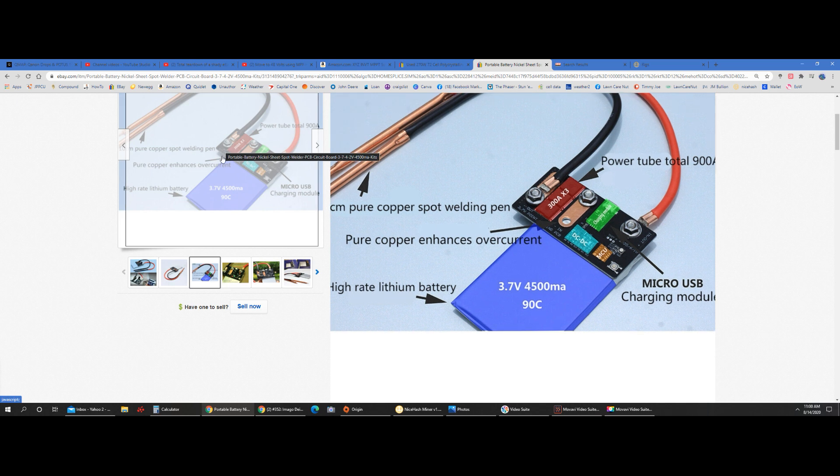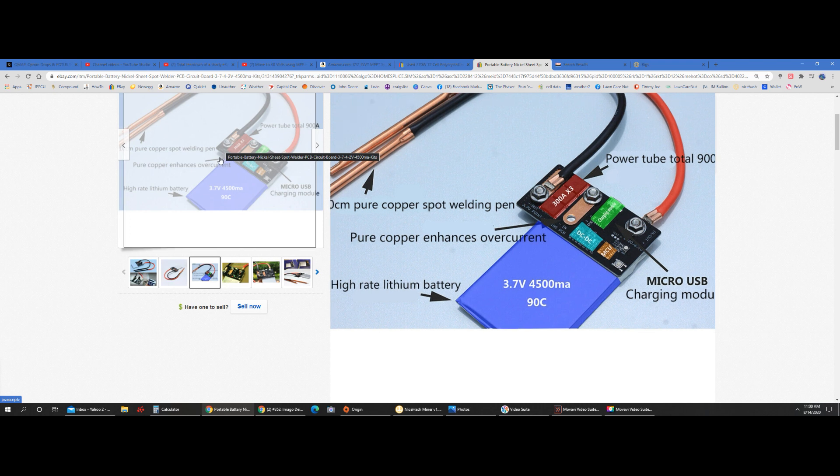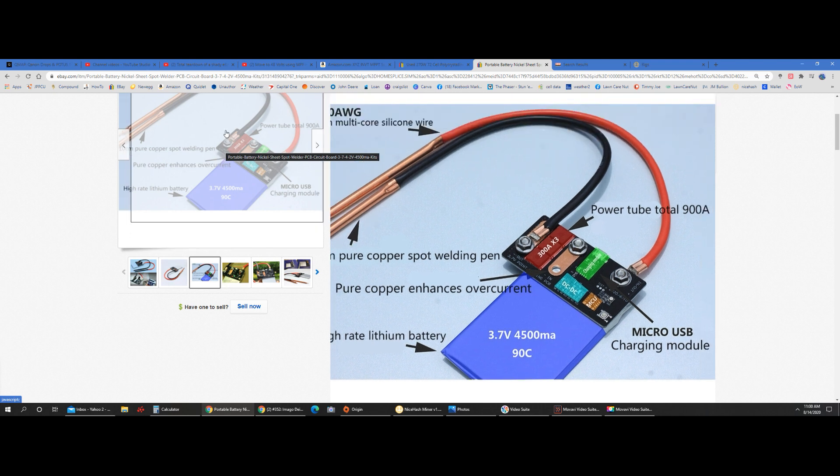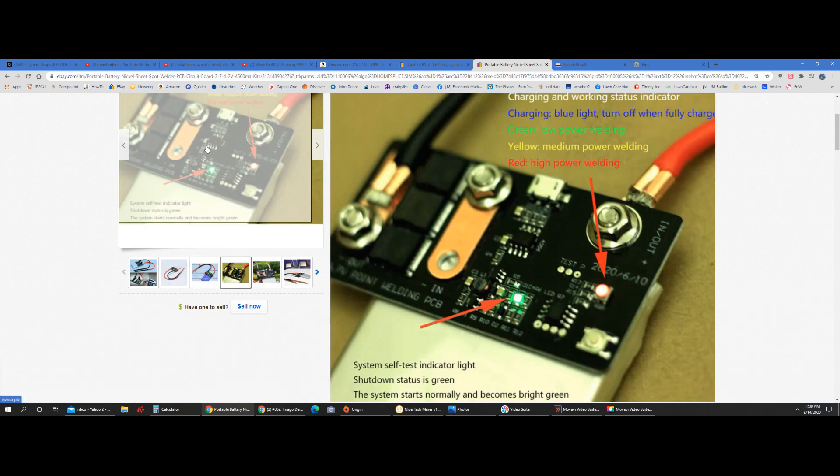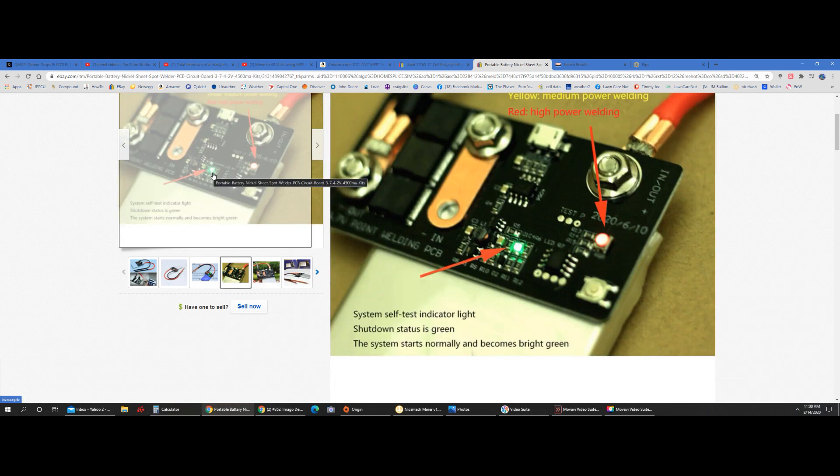It says it comes with a 4.5 amp hour battery, which would be great — you get your leads and everything, all-in-one. One thing I noticed when I pulled it out of the box: this green LED was on even though it was off. I messed with it and it stays on even when it's off. It'll dim a little bit, so when you store it you might want to unhook it all the way.